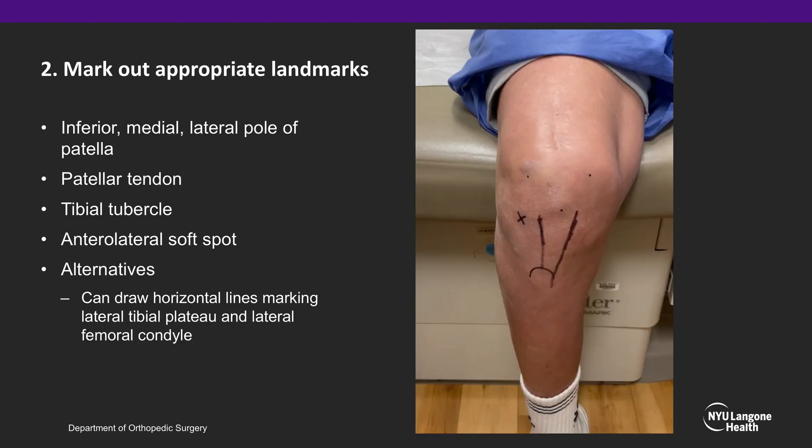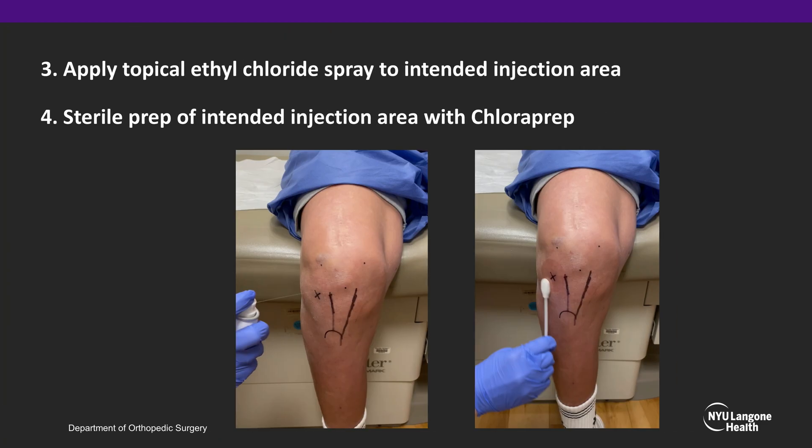Once appropriately positioned, mark out the appropriate landmarks using a marking pen, including the inferior, medial, and lateral poles of the patella, the patellar tendon, tibial tubercle, and your anterolateral soft spot. You can also draw horizontal lines marking your lateral tibial plateau and lateral femoral condyle if you wish. Next, apply topical ethyl chloride spray for analgesia, and then sterilely prep the intended injection site.